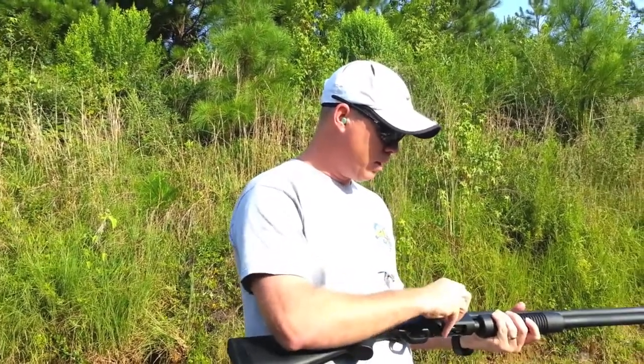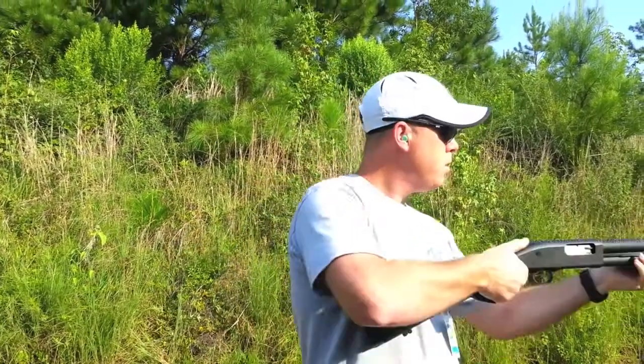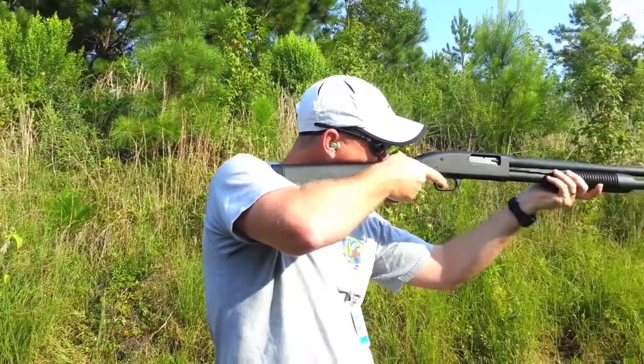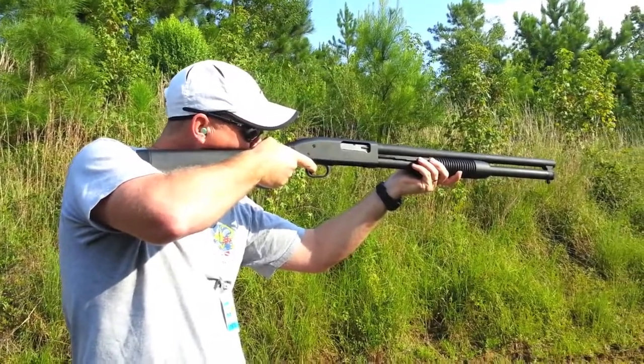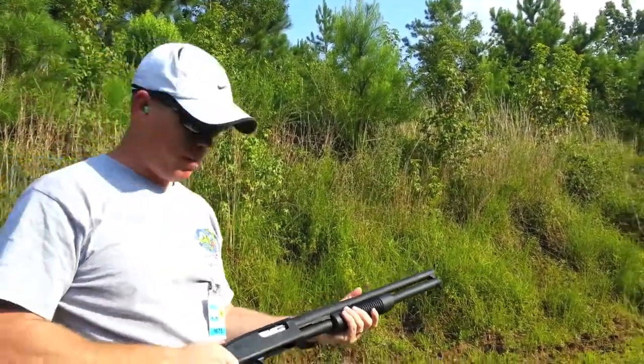I thought I brought some slugs out but I guess I didn't. This triple-aught buck packs quite a punch.